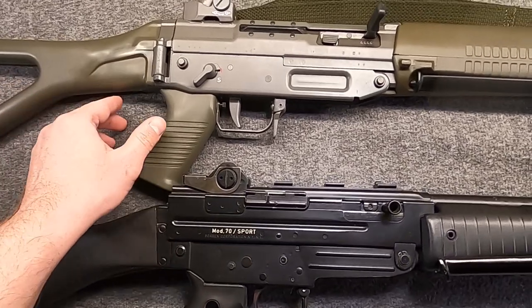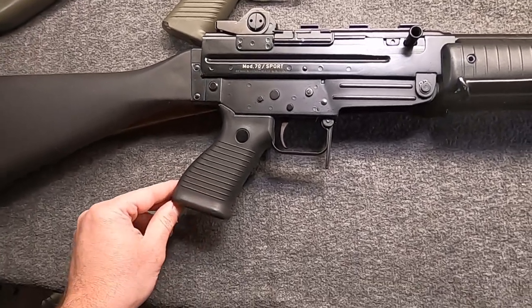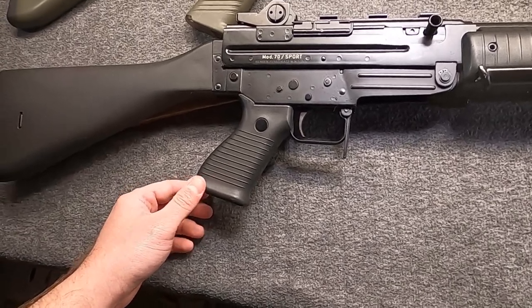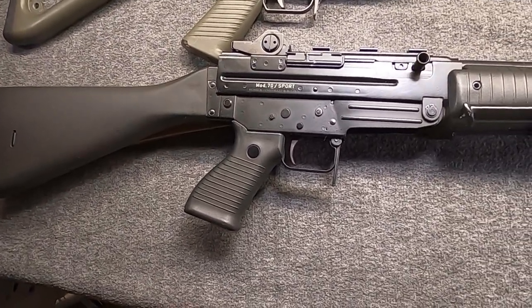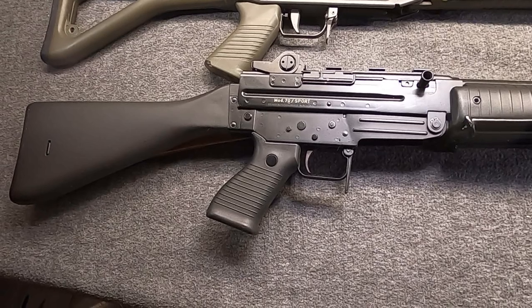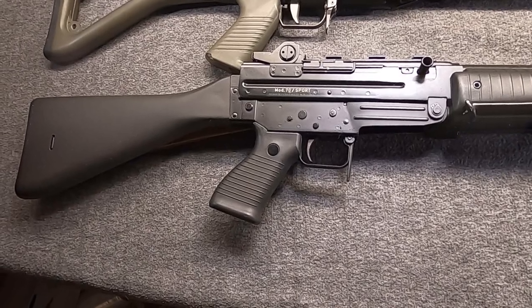On top, we have the Swiss SIG SG-550, also known as the PE-90, or the STGW-90. On the bottom, we have the Italian Beretta AR-70, later replaced by the AR-70-90. Their common ancestor is the SG-530-1, because in the 1960s, SIG and Beretta had a partnership to develop a new rifle for the new .223 caliber cartridge that the Americans had dreamt up and that the Russians were actually very intrigued by — but it wouldn't last.